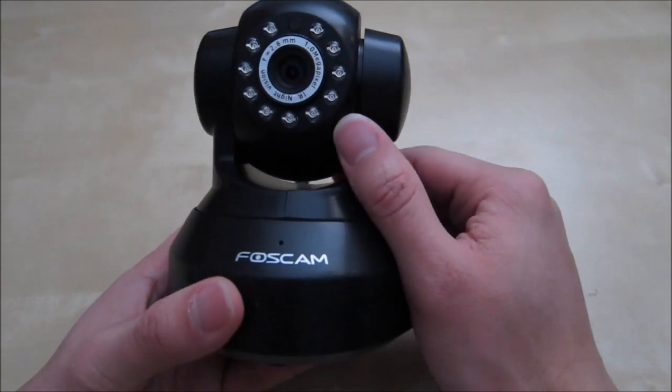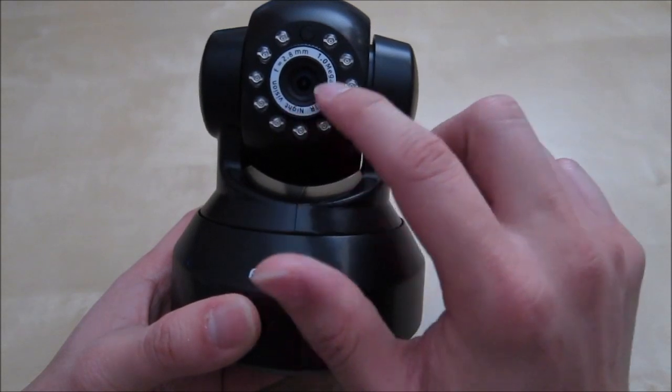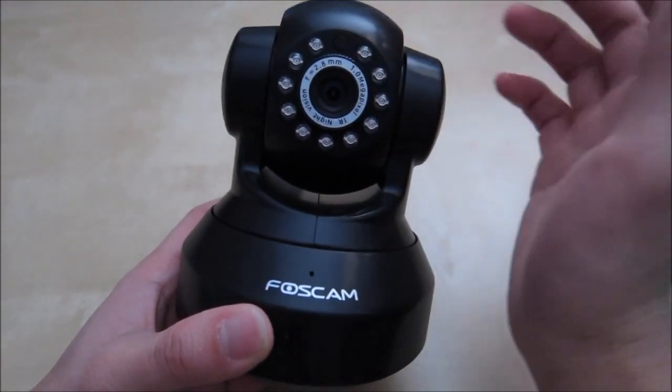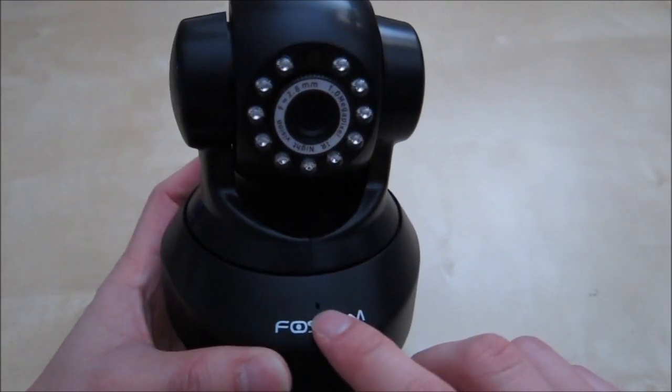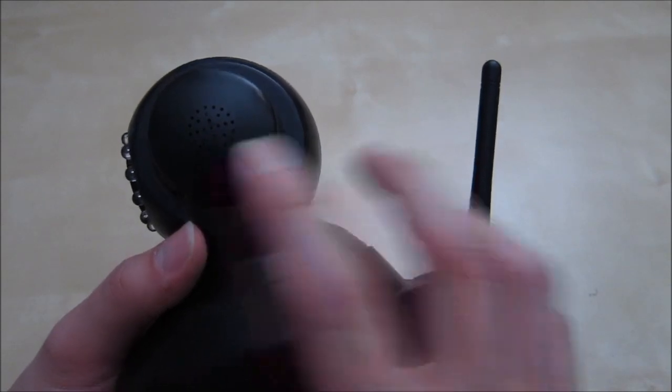On the front you have LEDs used for infrared at night, and a lens that is fixed but you can also adjust the focus if needed. There's a light sensor that detects day and night. The microphone is on the lower front, and the speaker comes out on the side.